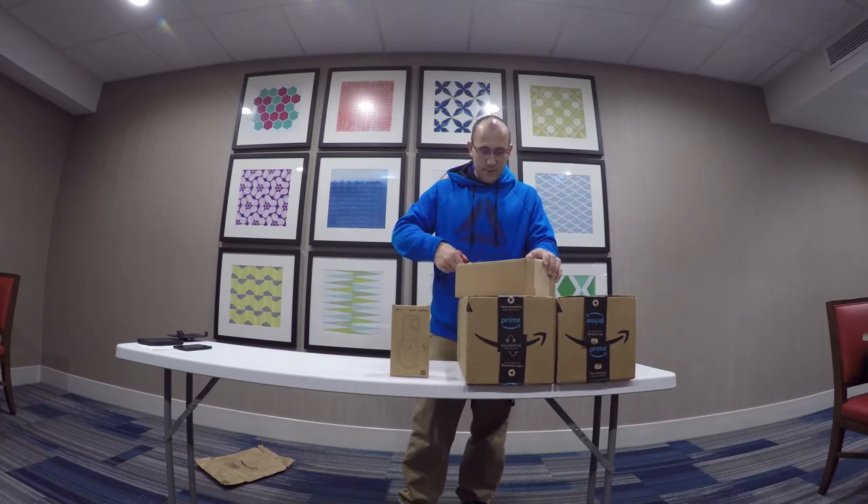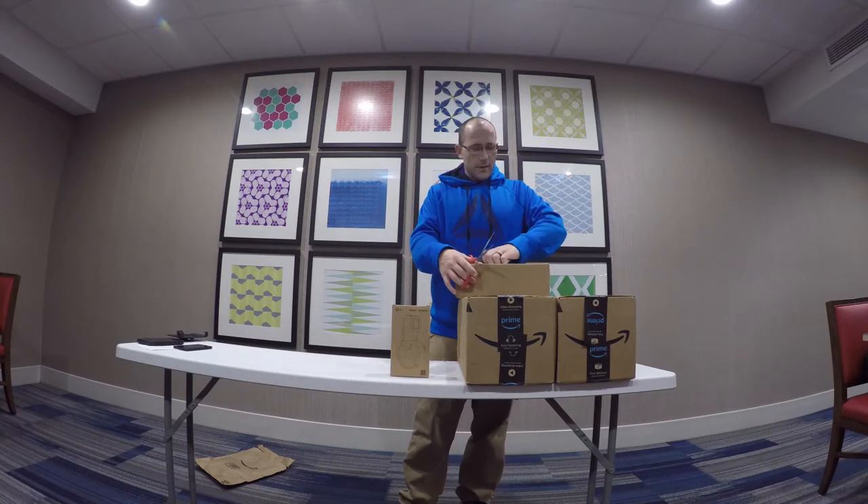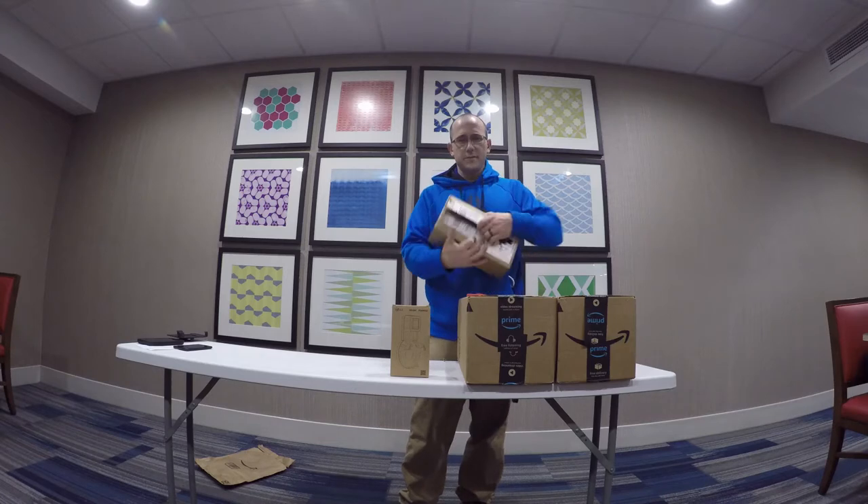I got to have my WiFi super strong. So I bought a network switch, a WiFi extender, and then I bought a cell phone signal booster. I have no idea what's in this box.